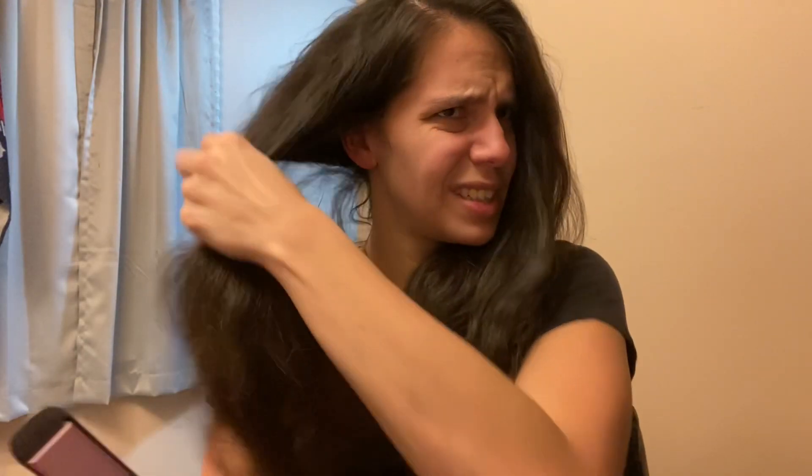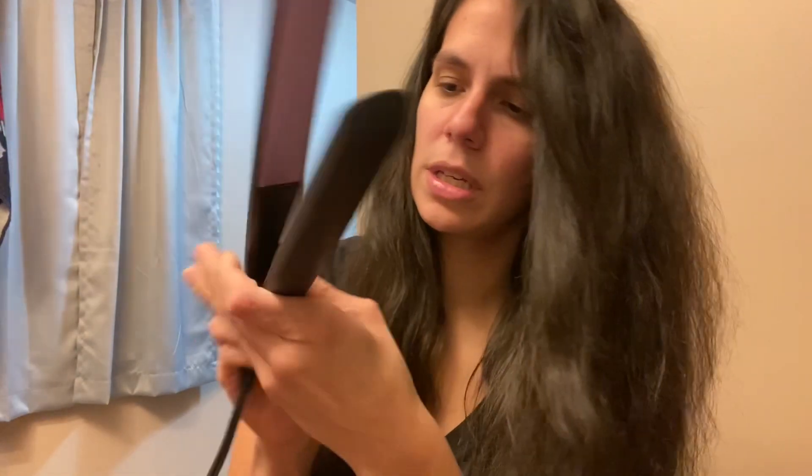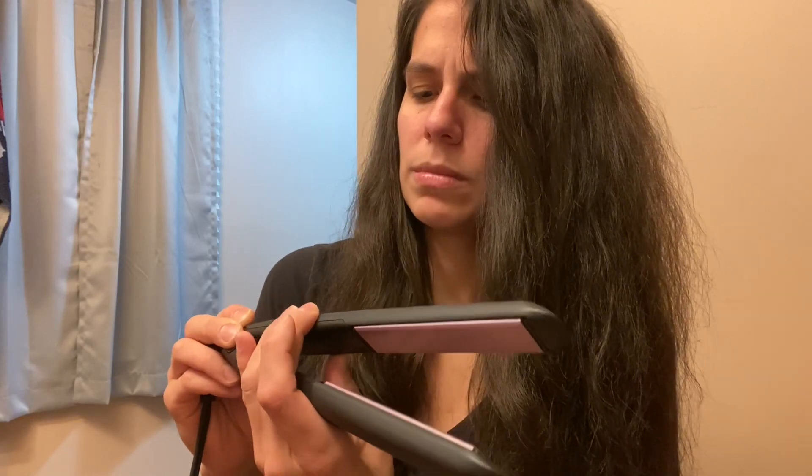A couple people suggested some straighteners. One was like $100 and I was like, not spending $100. Another one, I can't remember why I wasn't sold on it — I think maybe because I don't typically like ceramic. Yes, this one is ceramic, but we'll see. Somebody else suggested one off of Amazon that was titanium, which I do like. Anyway, we got power on and we're going to turn it up to 450.